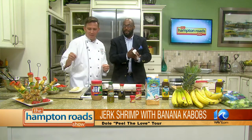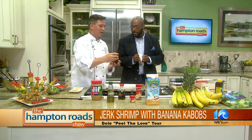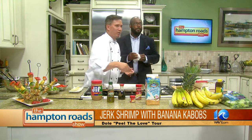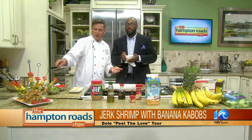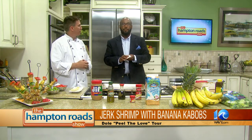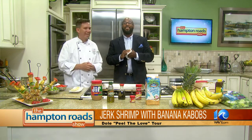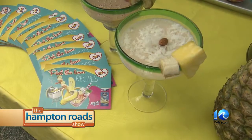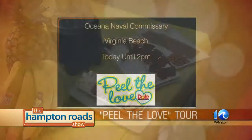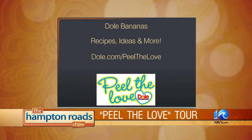So we've got a Caribbean mix — this is a Jamaican jerk marinade. Easy to do: pour it in, put it together. We've got shrimp, let it marinate, skewer it, and there it is. Stop by the Banana Cabana for Peel the Love yourself — you can find it at the Oceana Naval Commissary in Virginia Beach today until 2 p.m. Log on to dole.com/peelthelove for great recipes, ideas, and more.